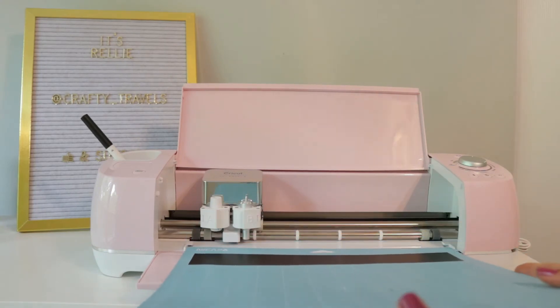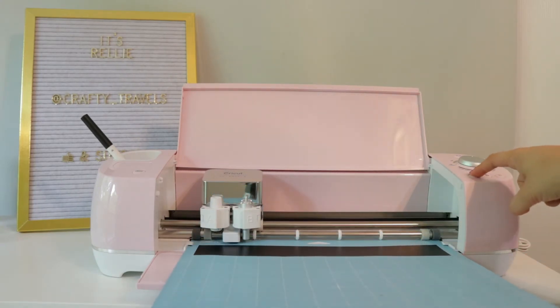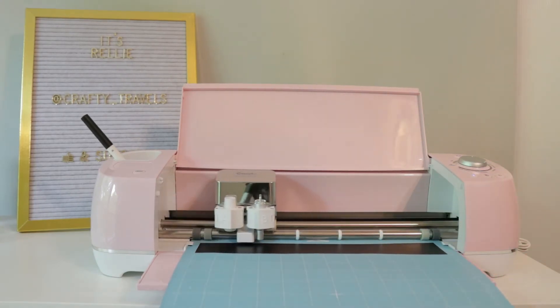Your next step is to load your mats into your Cricut machine, then just sit back, relax, and let it do its work.